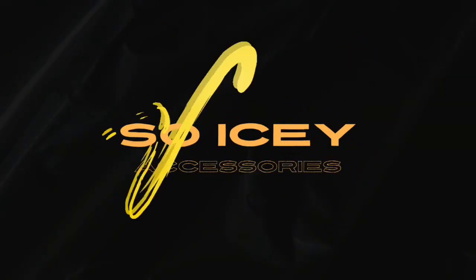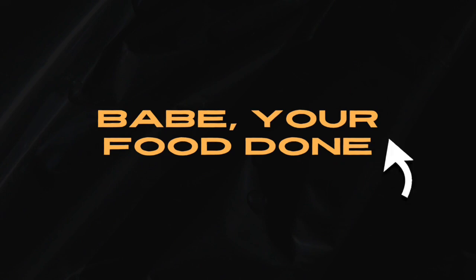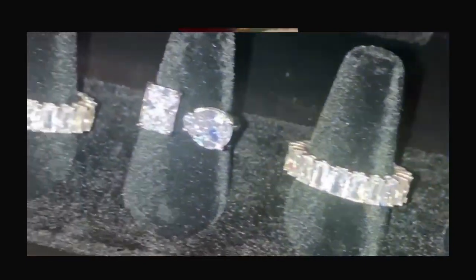Quick commercial break — Icy Accessories is giving you guys 10% off just because you're here watching. The code is IAMBABE10 and you can get that on all our items — we have lovely tennis bracelets, tennis rings, double stone rings, and tennis earrings.